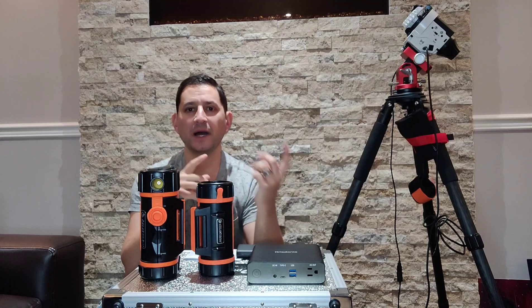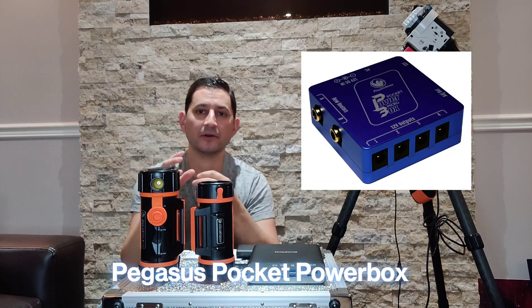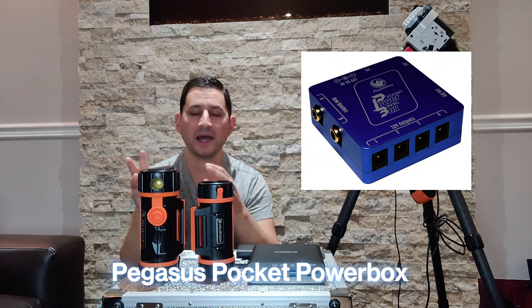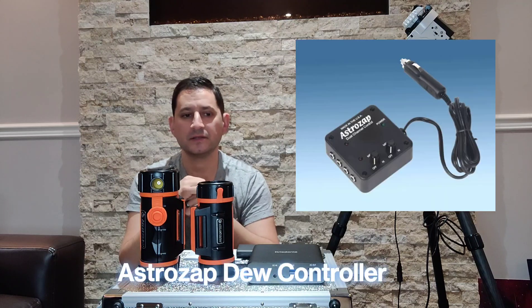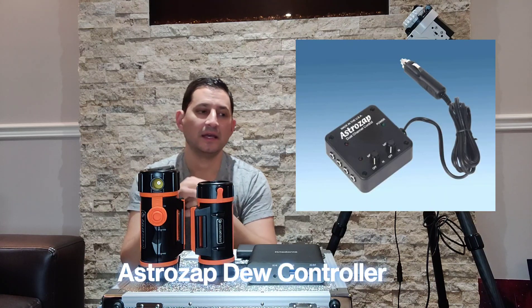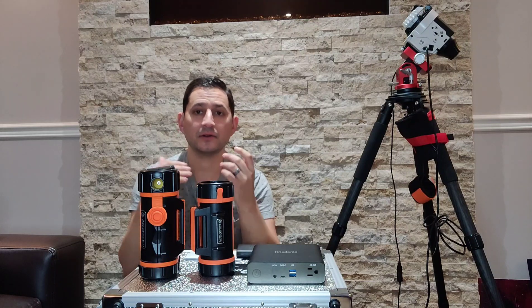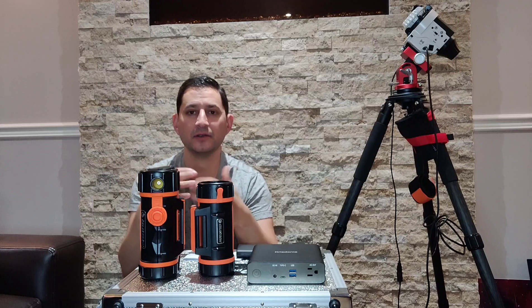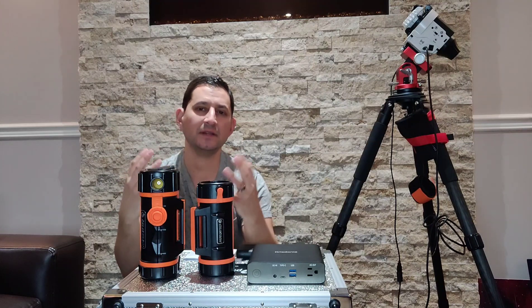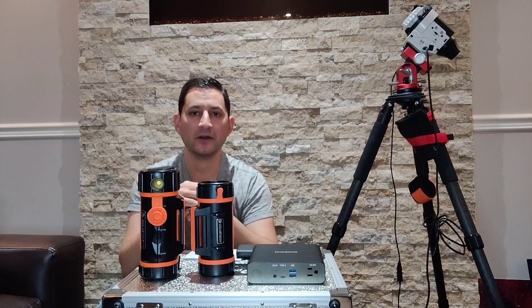There are also power distribution options — dew heater port hubs that will power multiple things and provide power where you need them. There are a few different brands I'll list here, but again, that's where you start to spend some money. They can be $800 to $1,000 Canadian plus. Now you're starting to sink a lot of money, and you've got to really think about what direction you want to go, how much you use portable power, and then make up your mind.